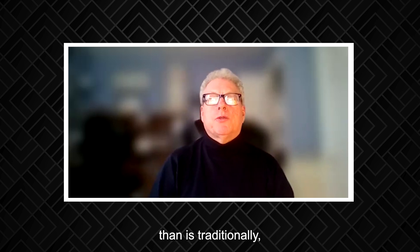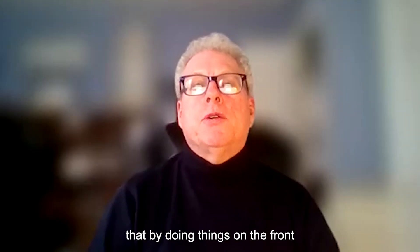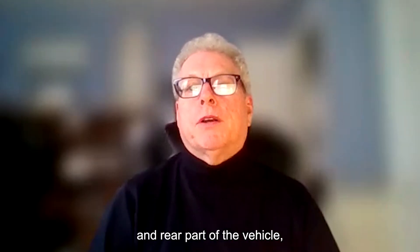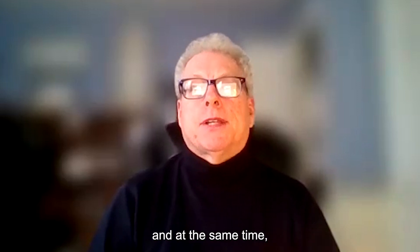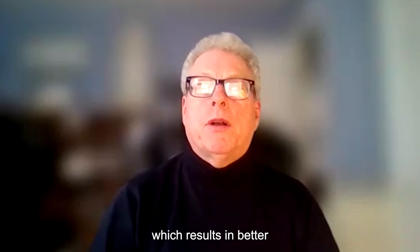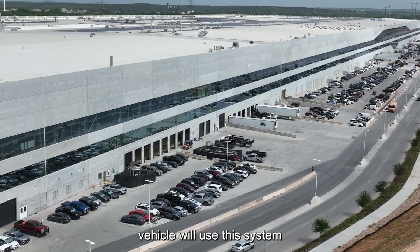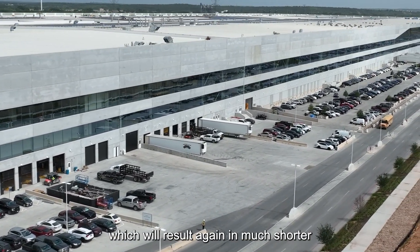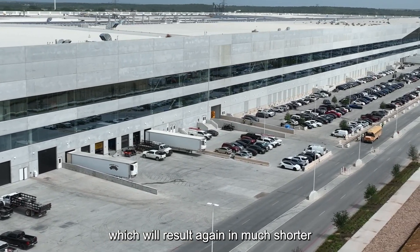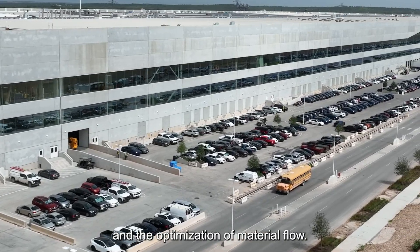It's a smaller assembly line than is traditionally used. Tesla also claims that by doing things on the front and rear part of the vehicle, they can get more people working on the car at the same time, which results in better operator density. Tesla's next-generation vehicle will use this system to improve operator density by 44 percent, which will result in much shorter final assembly lines and the optimization of material flow.